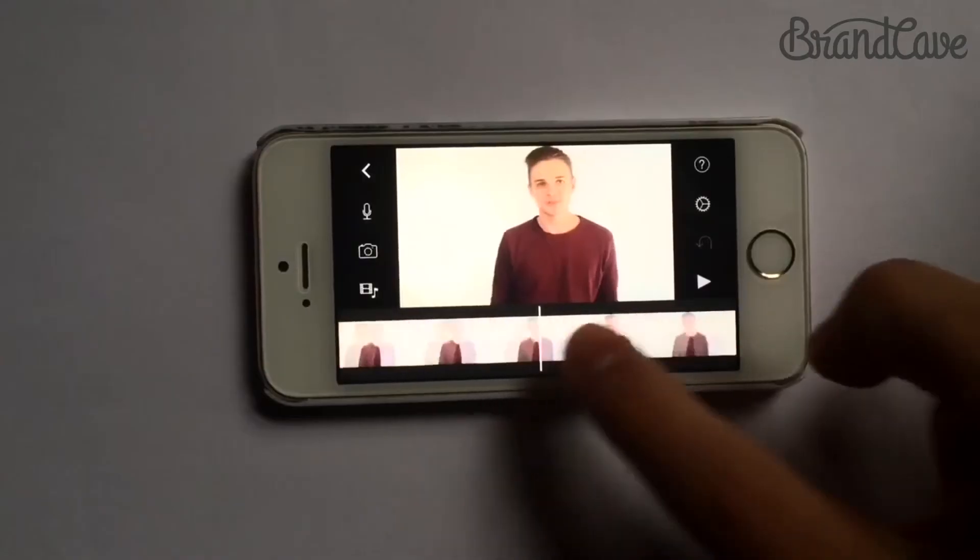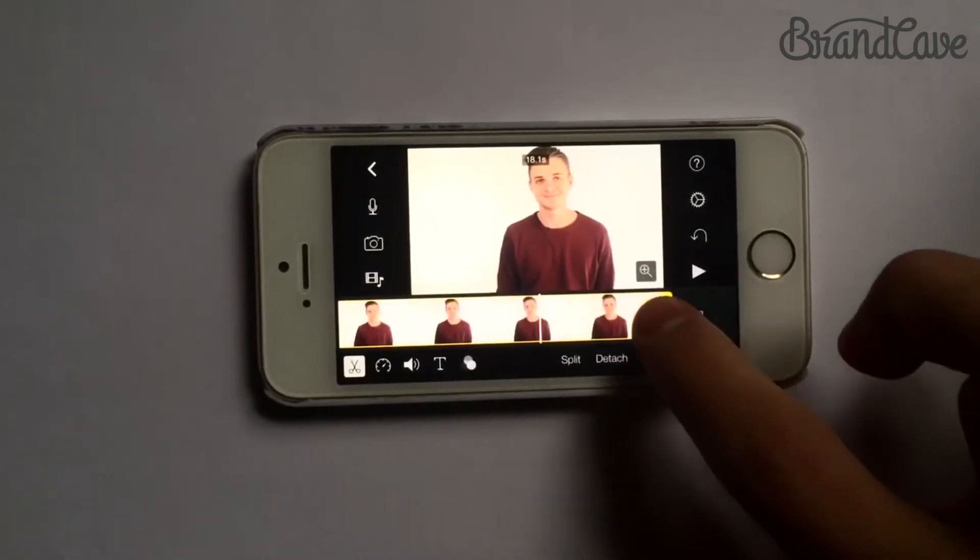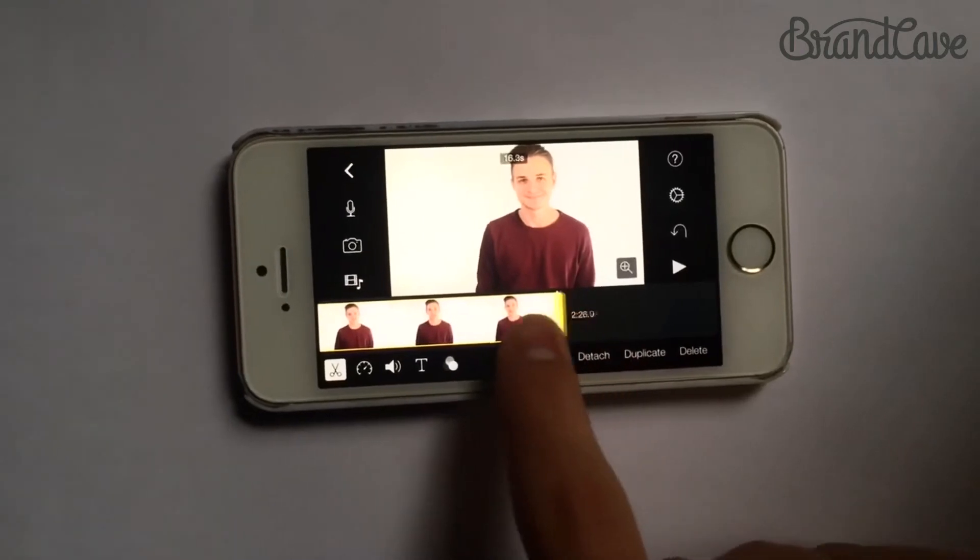After I'm done shooting this footage, I'm going to bring all of the video over to iMovie, which you can just download for free and it does everything you need it to. You can drag the footage around, cut it, trim it. You can even add music and titles and stuff like that. I'm going to keep it pretty simple on this one.